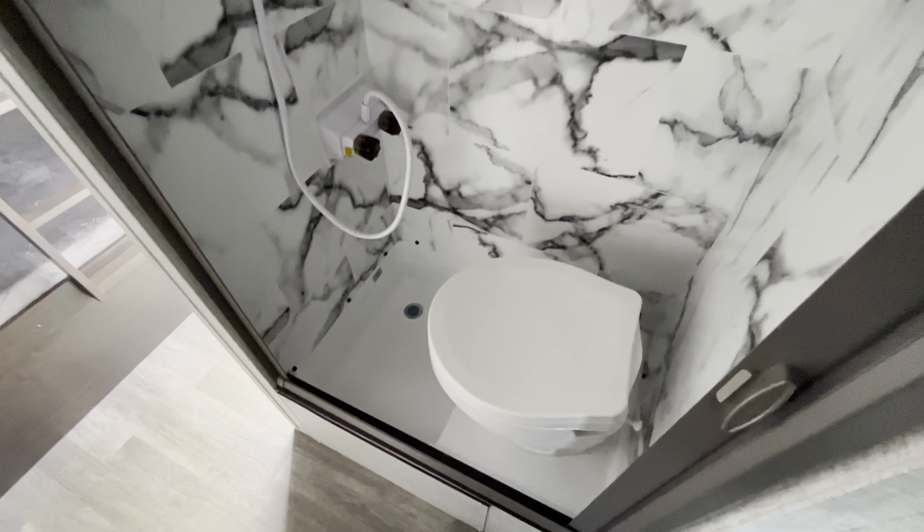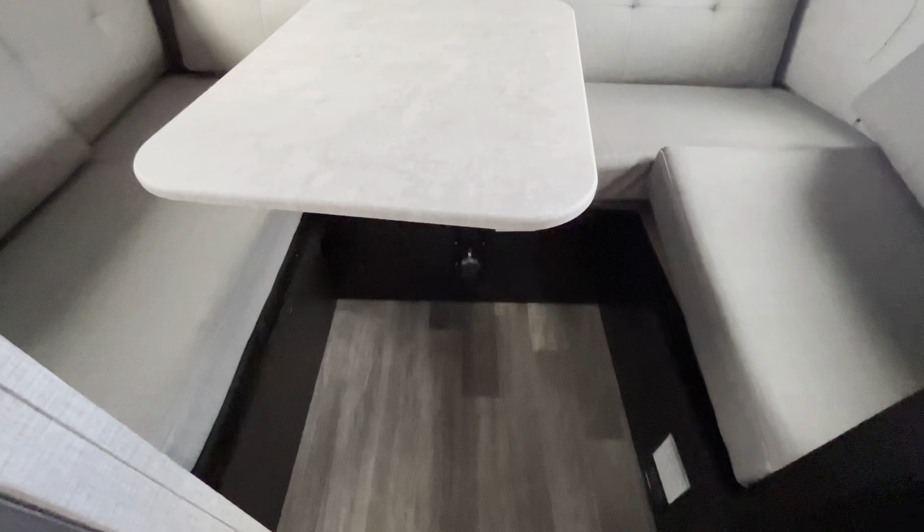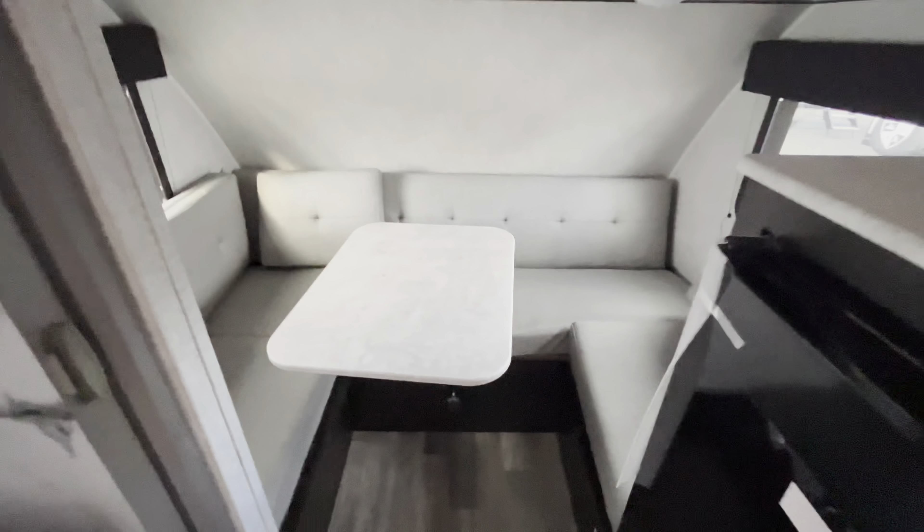Flipping it around, here is going to be your bathroom — it'll be a wet bath. Nice foot-flush toilet and a standing shower. Then in the back here is where your bed is. You get a U-shaped dinette, and this table does flip down into an extra bed to make an extra sleeping space. You'll also get a little bit of storage on top.